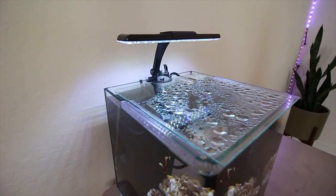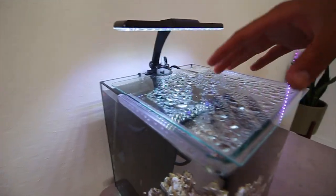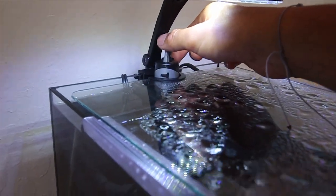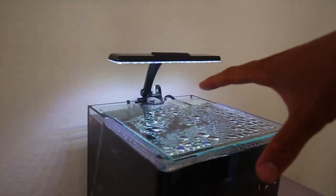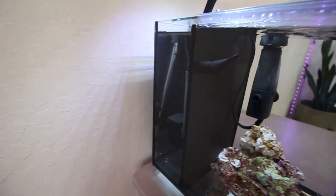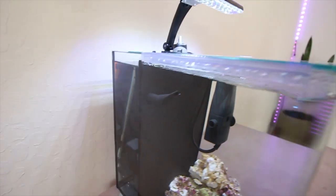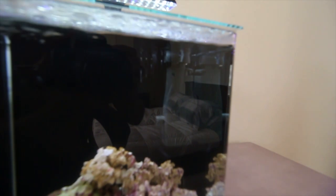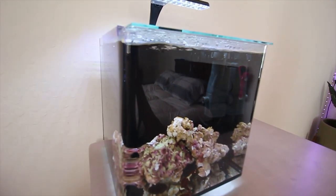The lid that comes with the tank is nice because it keeps evaporation down and covers the back chamber where the filter is. One thing I had to do was switch it — this is normally a feeding hole but it allows you to keep the heater in the back and it works out perfectly. It only sticks out maybe an eighth of an inch. Next to that is the stock return pump, pushing out maybe 50 gallons an hour. To increase flow, we added a surface skimmer turned down all the way — I'll turn it up as we start to add more anemones, but for the fish right now keeping it on low is fine.